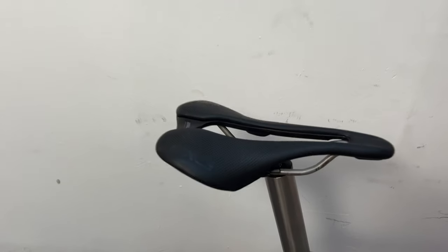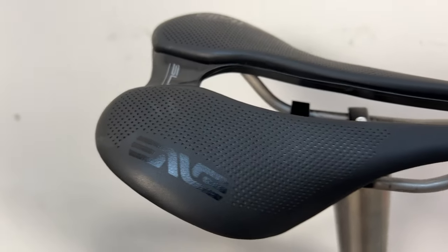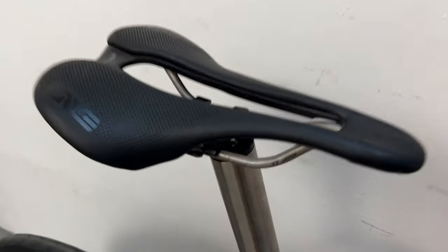Embi's saddle — it's a collaboration with Selle Italia. Titanium rails and carbon fiber.